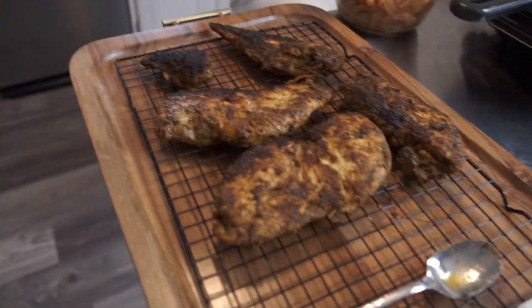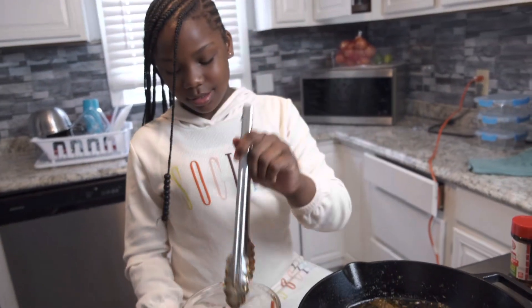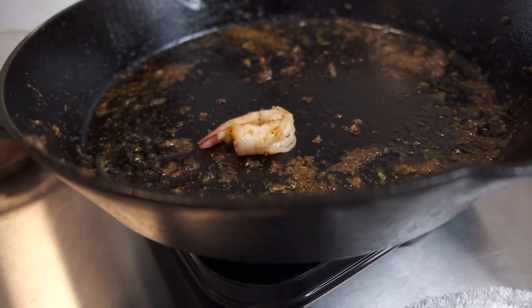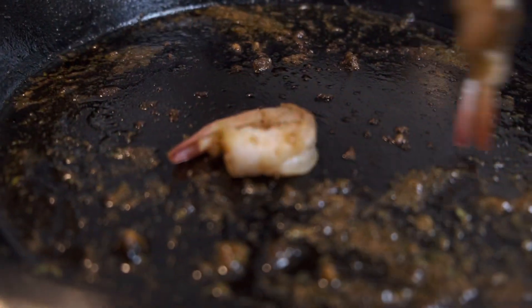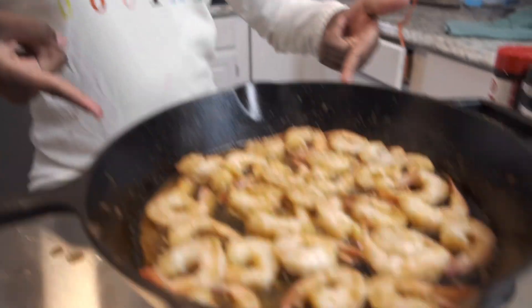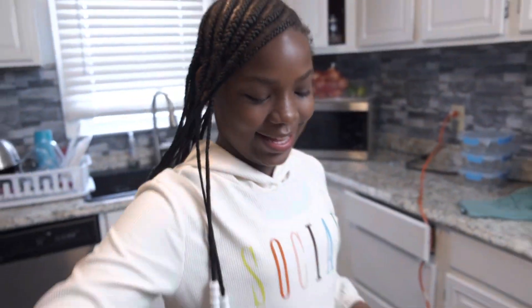I just took the chicken breast off and now we're gonna be putting the shrimp on one by one. So I just added the shrimp in and now we're gonna start cooking them on both sides. After this I'm gonna throw the stick of butter in.